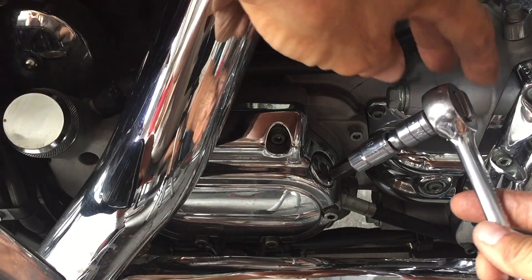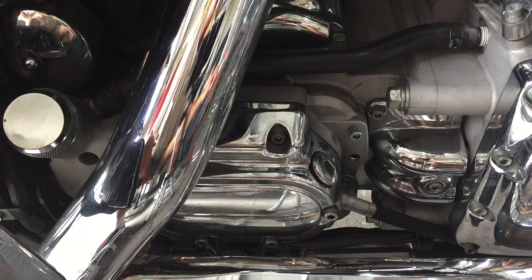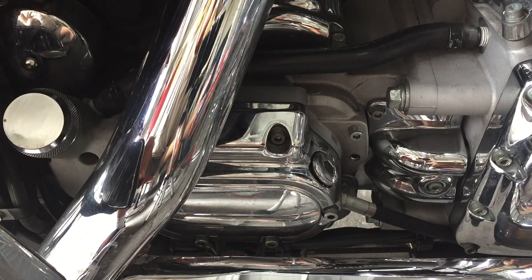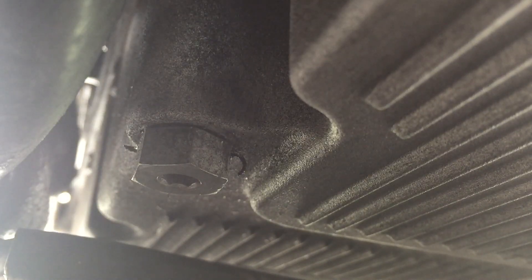We'll get our 3/8 Allen head and just loosen it a little bit. Now I'm going to go under the bike, put a 5/8 socket with a little extension and we'll remove the tranny plug. This is your transmission plug right here. The other one in the front is your engine oil.